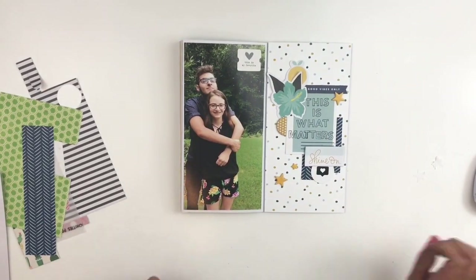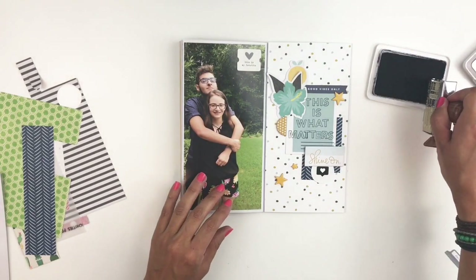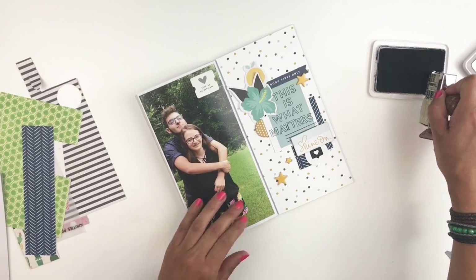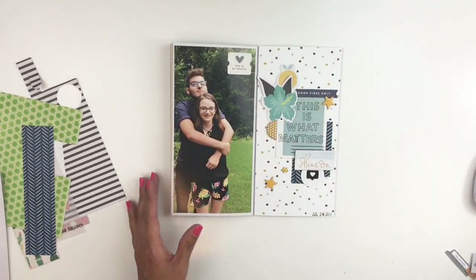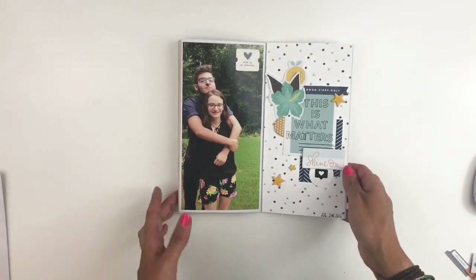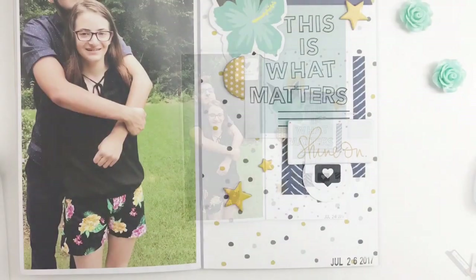I believe I am done with my layout. I will be adding a date stamp and then I call it done. I hope you guys enjoyed watching this video — if you did please give me a thumbs up, and if you're new to my channel please consider subscribing. I hope to see you guys very soon. Bye!